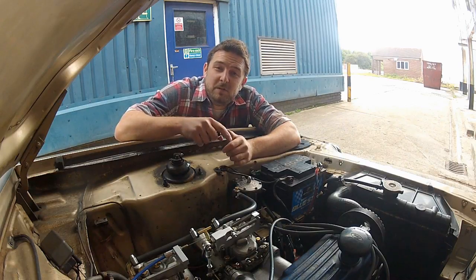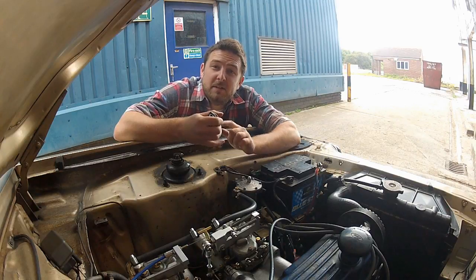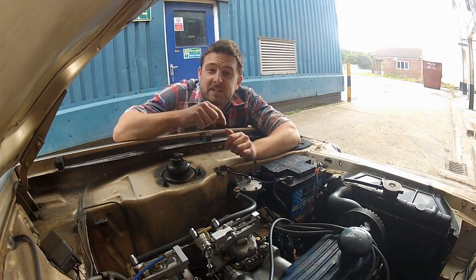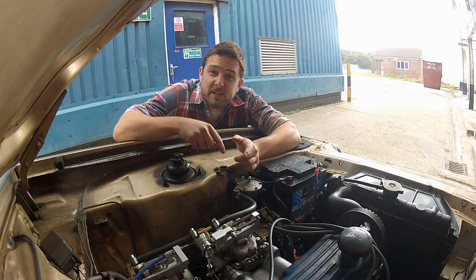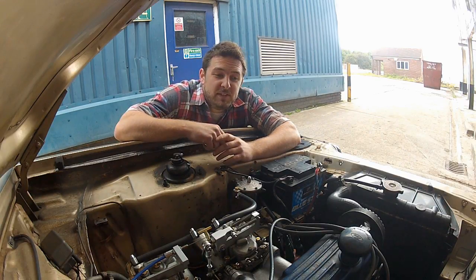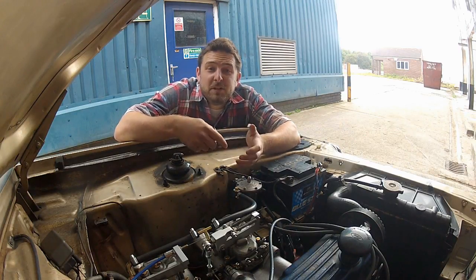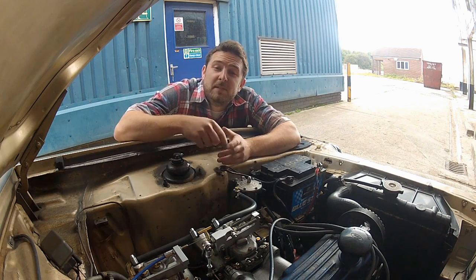What is important is that you know ignition timing is measured in degrees BTDC — that's degrees before top dead centre. There's going to be a specific setting for your engine which you're going to need to find out before you even attempt this. For this engine and these modifications, I'm going to go for a safe 10 degrees before top dead centre.